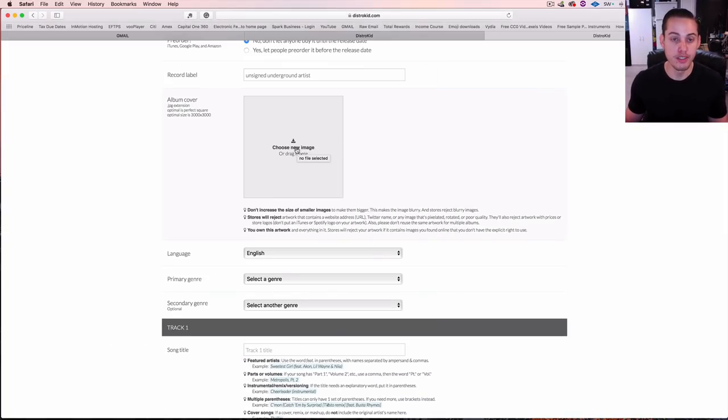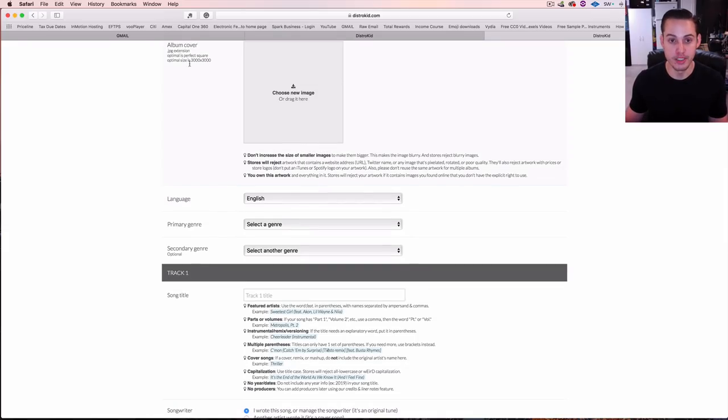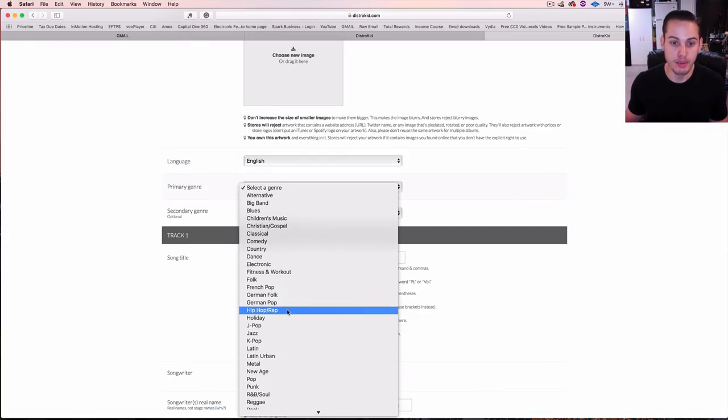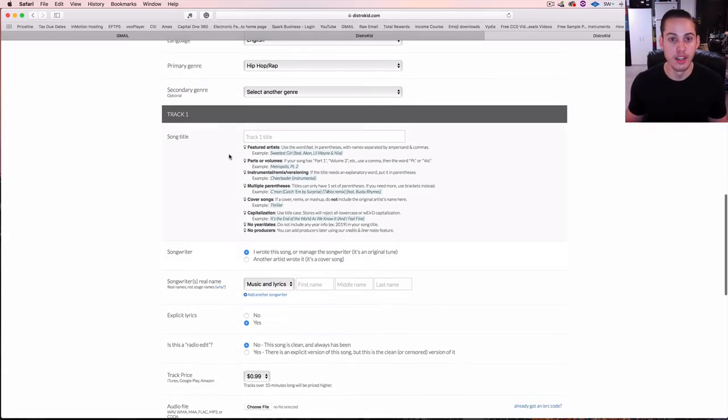You upload the cover art — make sure you follow the optimal size and dimensions. Then select language and genre, for example hip-hop and rap. Secondary genre is optional. Put in the song name and follow the examples provided, because if it's done wrong it'll show up wrong or get denied by Spotify or iTunes. For features in the song title, it gives you examples of the correct format.